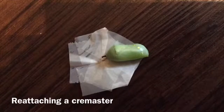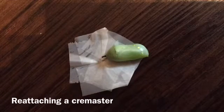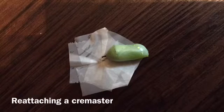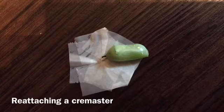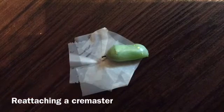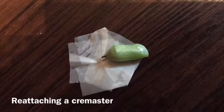A bit of a continuation from my last video. What do you do if the cremaster comes off of the silk button that the caterpillar had made? The cremaster is the black stick at the end of the chrysalis that it hangs from.